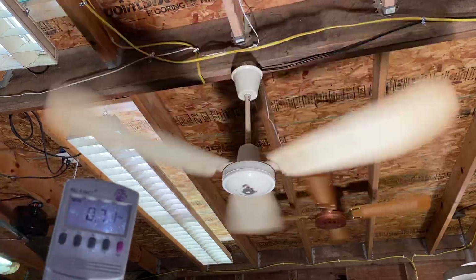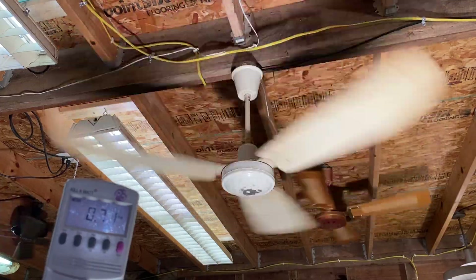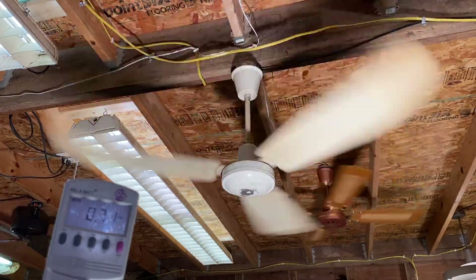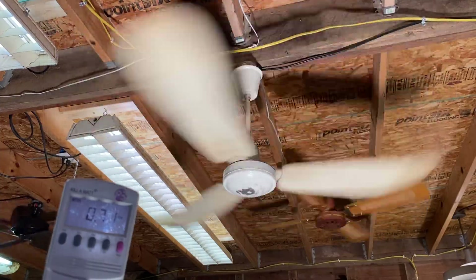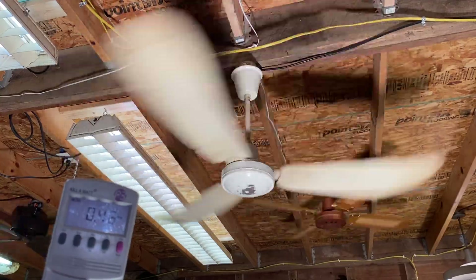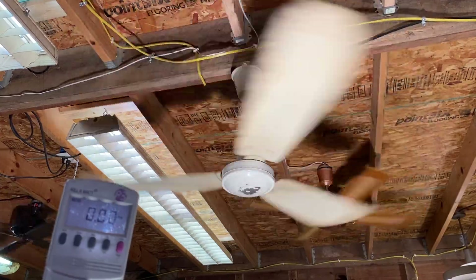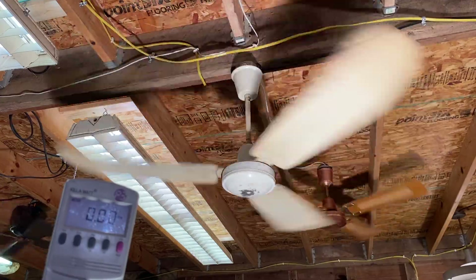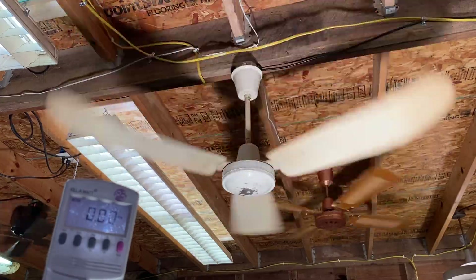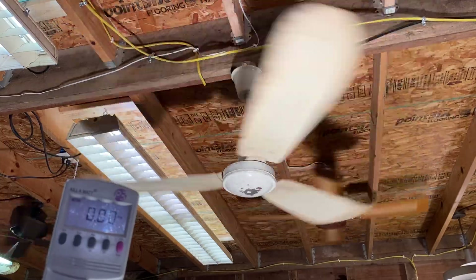We'll go with 0.71 amps — I should say amps, pardon me. Now this is also what I talk about with steel-on-steel industrials: spin down. You can have a long spin down with this. The airflow is close to Gold Line but not quite — pretty close though.